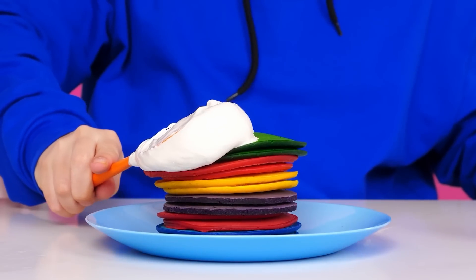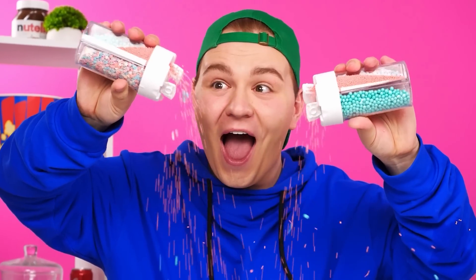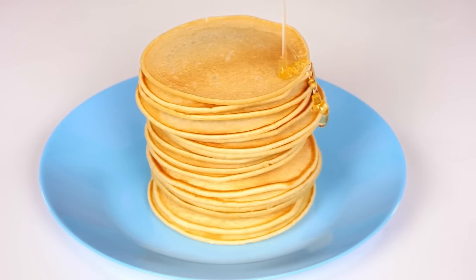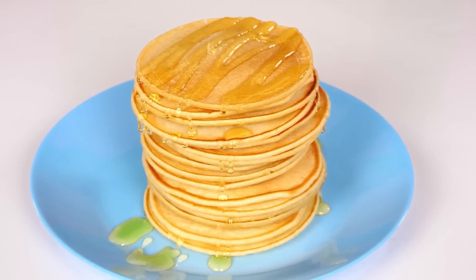Now soft marshmallow — oh yes, more. Add sprinkles. What a beauty turned out. Look! It would be necessary to pour something too. Maple syrup is perfect. And of course, a piece of butter. Now look what a beauty.